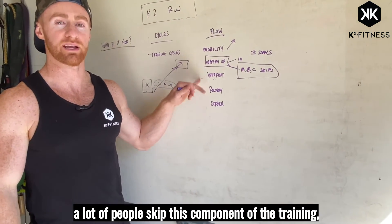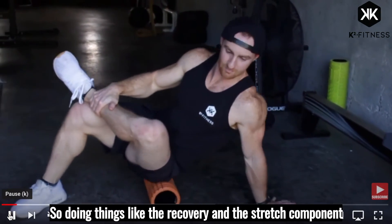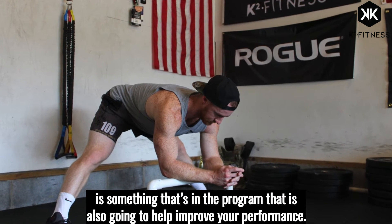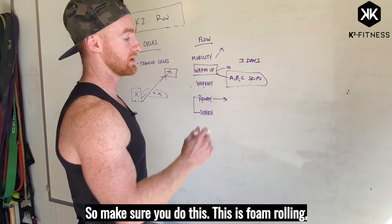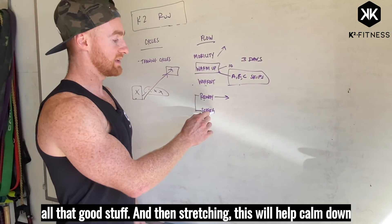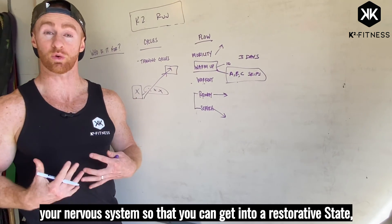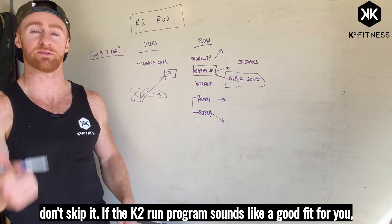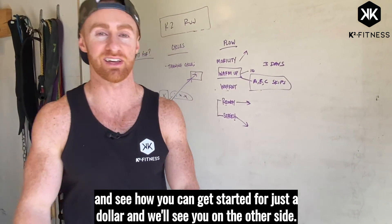A lot of people skip this component of training: you've got to train really hard and you've got to recover hard. Doing things like the recovery and stretch component — which is in the program — is going to help improve your performance. This includes foam rolling, tissue work, and stretching, which will help calm down your nervous system so that you can get into a restorative state. Don't skip it. If the K2 run program sounds like a good fit for you, check out ksquaredfitness.com and see how you can get started for just a dollar — and we'll see you on the other side.